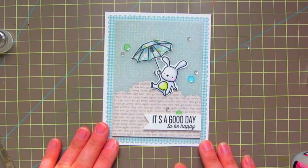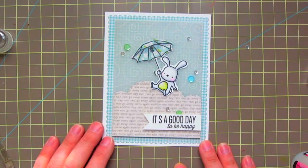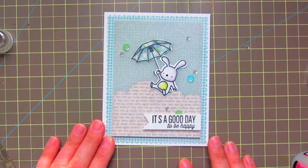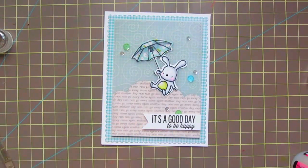Thank you guys so much for watching — I hope you enjoyed! Don't forget about that Mama Elephant challenge that's running all month. If you're interested in winning a guest spot on their design team, go over there, use their inspiration photo as a challenge, and enter to win. Thank you so much — I'll see you next time, bye-bye!